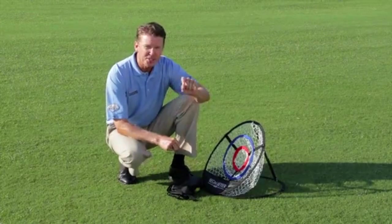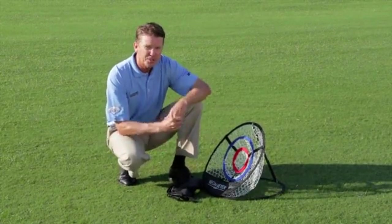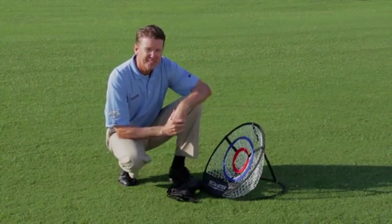I'll see you in the next segment — I've got some great training where we can use this and it's going to maximize your game. See you in the next segment. Bye-bye.